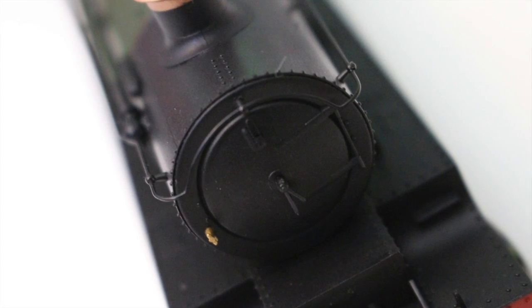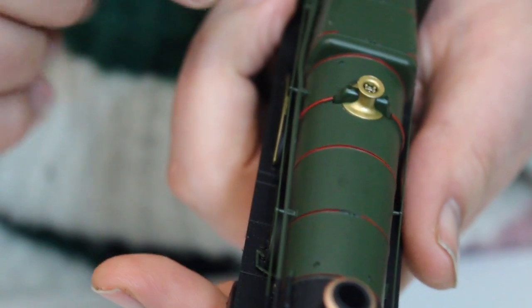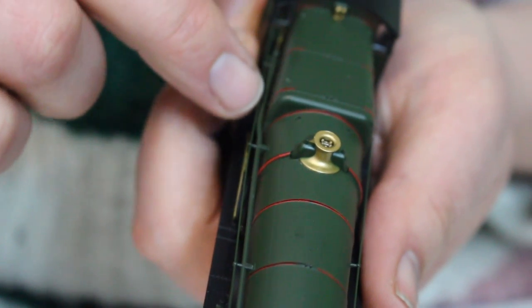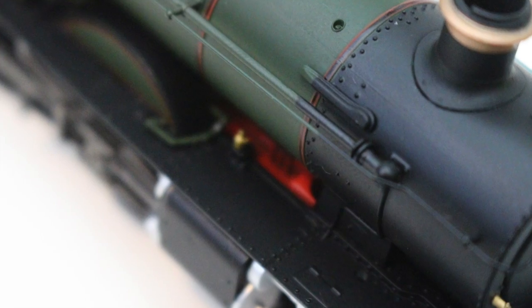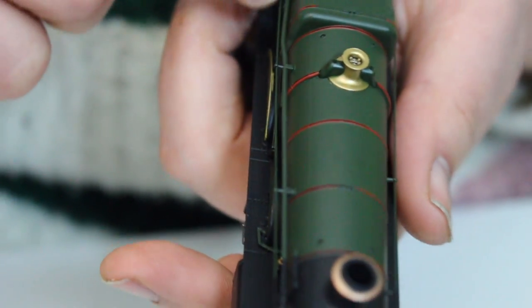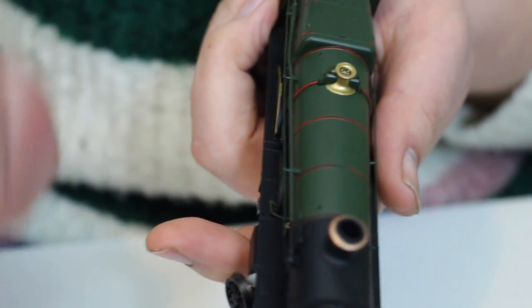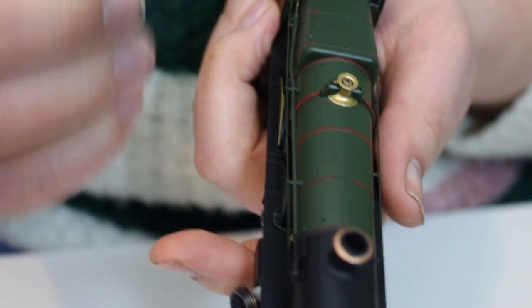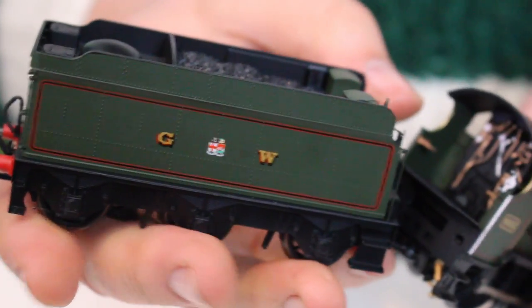We've got some very fine handrails — metal wire, factory applied all the way around — and we've also got separately applied pipework down the side of the boiler. It really does look nice. In days of old we would have seen all this hard-molded as part of the model and it looked really clunky and horrible. It is really good to see that manufacturers have got far away from that.